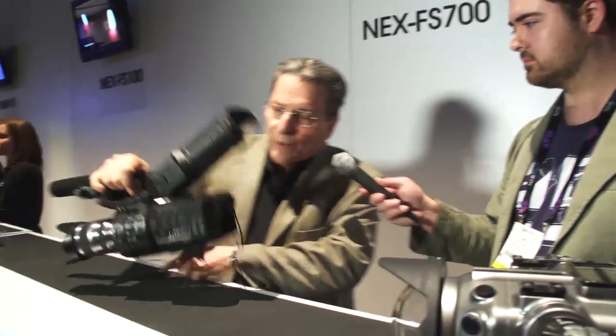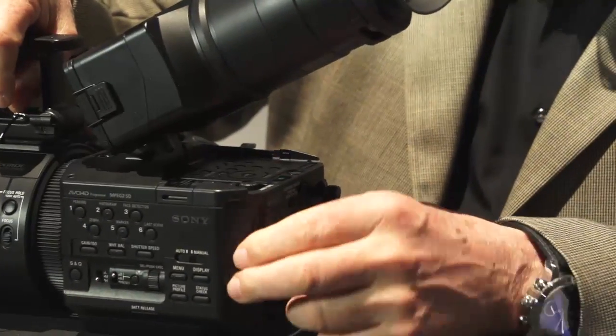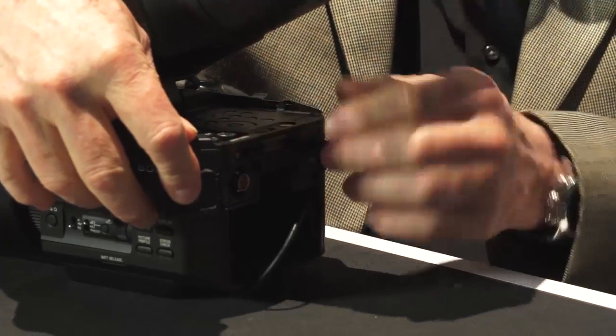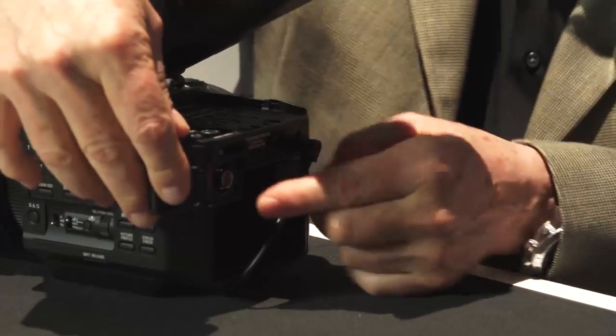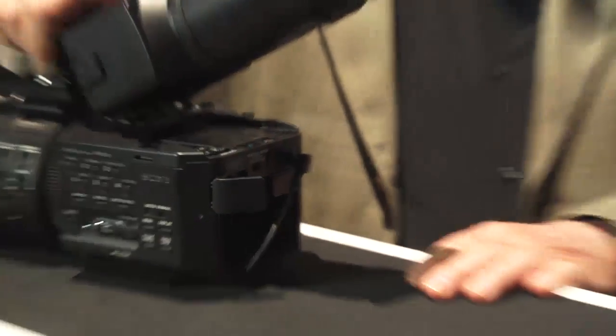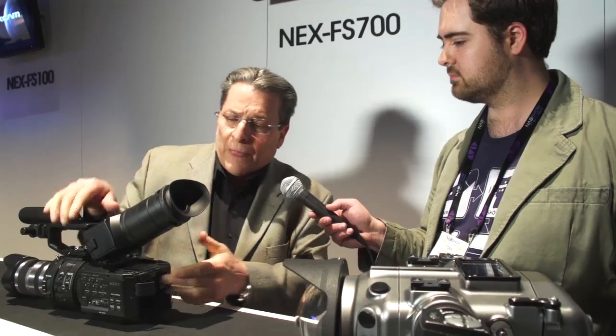A big thing about this camera is the 4K readiness. The camera is equipped with a 3G HD-SDI connector on the rear, and this connector currently only outputs HD — 4:2:2, 8-bit, all the way up to 1920 by 1080 60p. Eventually, with a future firmware update, this port will be able to output a 4K signal, and this 4K signal will be captured by a Sony recorder to enable 4K workflows. We're not ready at this moment to expand on what 4K is going to look like, but this is as much as we can talk about at the moment.